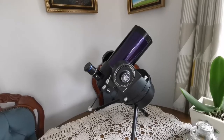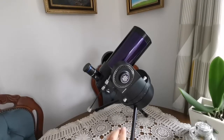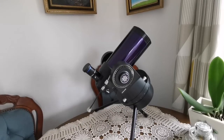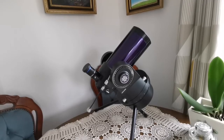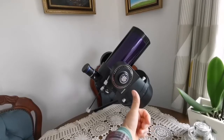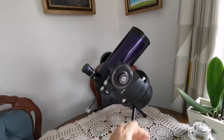This is a Meade ETX 90 and the mount is what they call the RA or EC mount. It works — it doesn't have a go-to, but it has a clock drive. You install it on this tabletop tripod and the clock drive will turn the telescope like the hands of a clock, in the direction of Earth's rotation — or actually the opposite of it. The sky turns from east to west, and it turns the telescope from east to west as well. This shorter leg is the one pointing toward Polaris, the North Star, so it practically works like the axis of rotation.